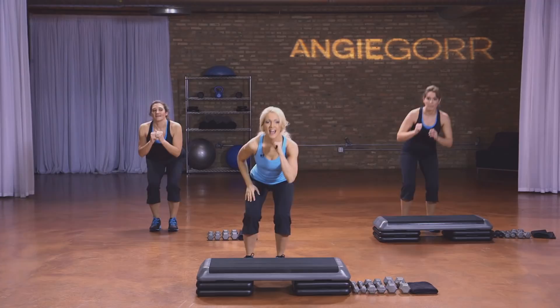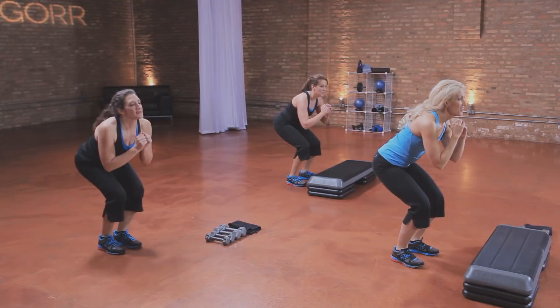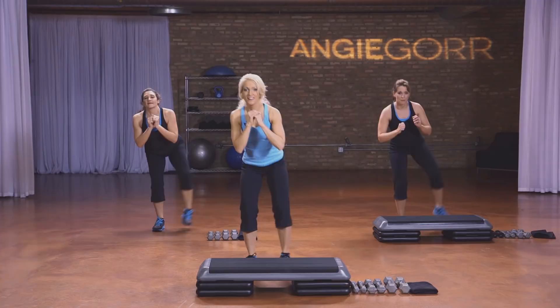Now lift this leg — down, lift, up, down, up. Good. Pulse it low — pulse, pulse. Four, three. We're going to do that other leg: down, lift, up. Three, two, one. And one. Hold it here — pulse, pulse. And hold.